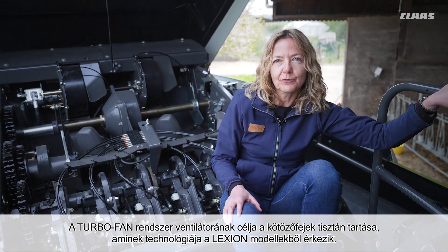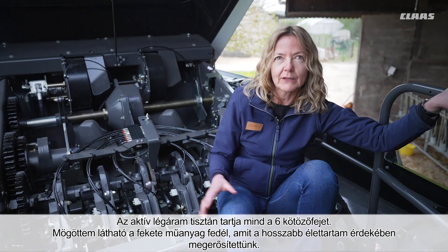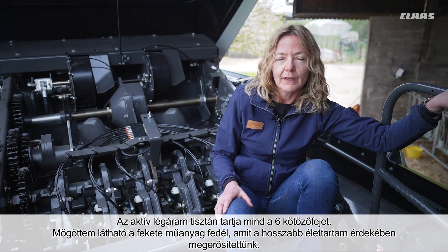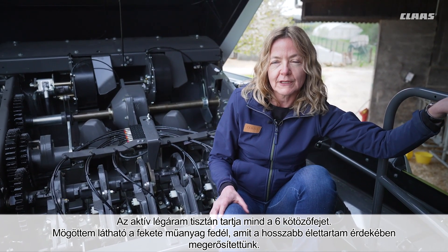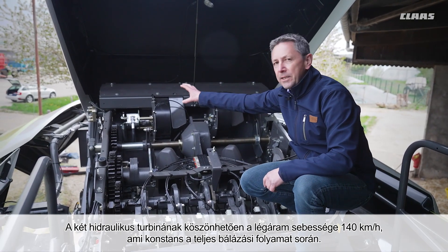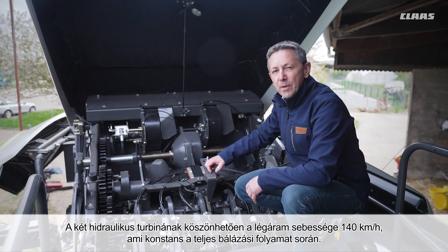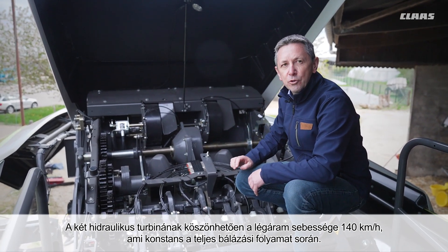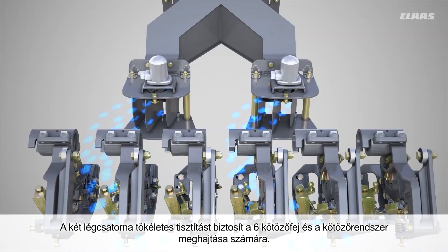The turbofan system for cleaning the knotters uses fan technology from the Lexion. The active airflow keeps the six knotters clean at all times. The black plastic covers behind me have been reinforced for a longer service life. Thanks to the two hydraulic turbines, the air flows at 140 km per hour, constant throughout the baling process. The two air manifolds ensure perfect cleaning of the six knotters and the tying drive.